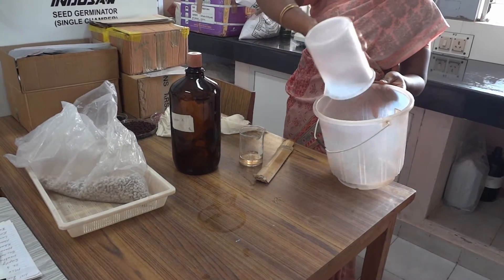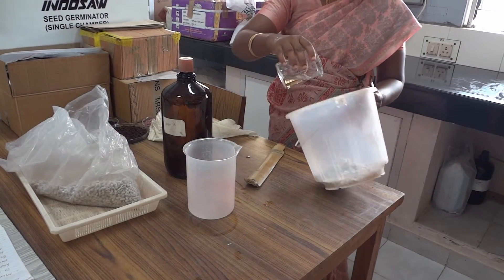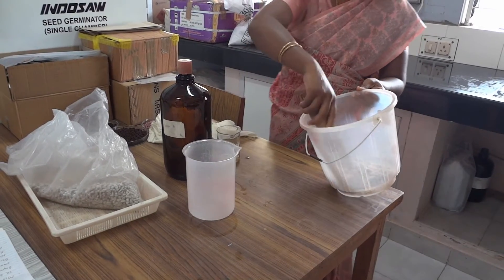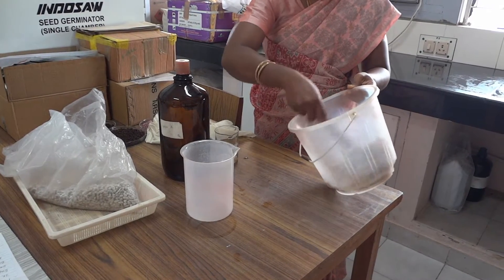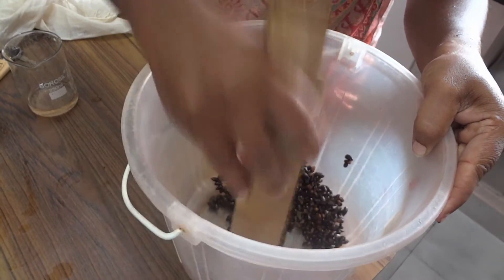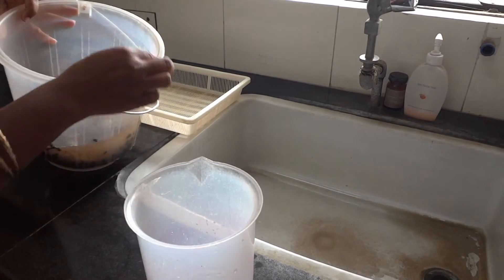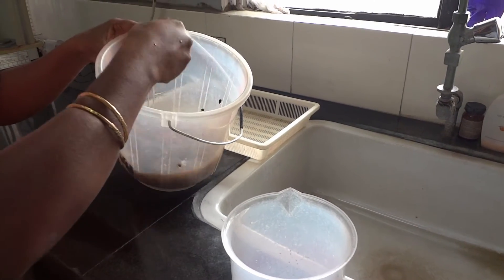In wet acid delinting, take one kilogram of seed in a plastic bucket and pour 100 ml of commercial sulfuric acid. Stir well for two to three minutes till the entire fuzz adhering to the seeds gets charred. Then wash the seeds in tap water two to three times for complete removal of acid. The washed seeds are then dried.